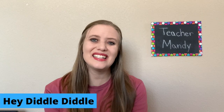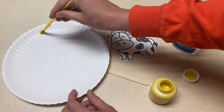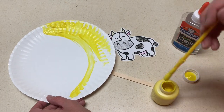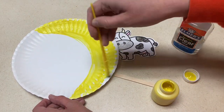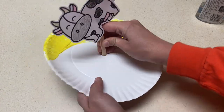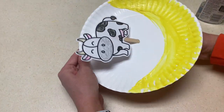The next one is the Hey Diddle Diddle Cow and Moon. Each child will get a paper plate, and they will paint a moon onto the plate. You might want to have an example set out of kind of what you want your moon to look like. Once that's done, you're going to have the children glue a cow onto a popsicle stick, and you will stick the popsicle stick into the center of the plate so the cow can move around and jump over the moon.